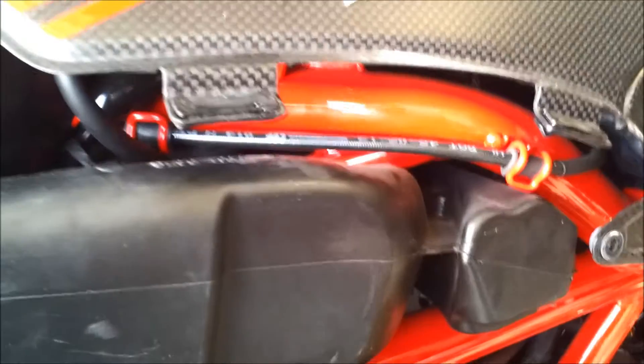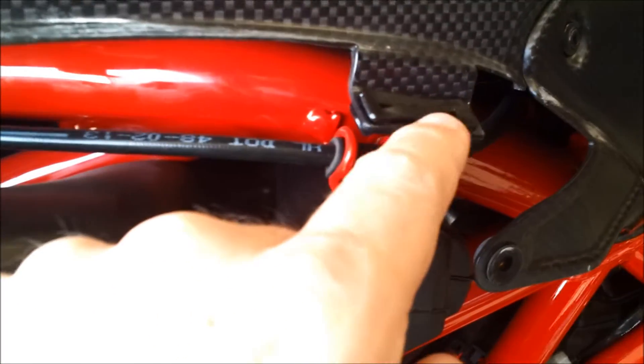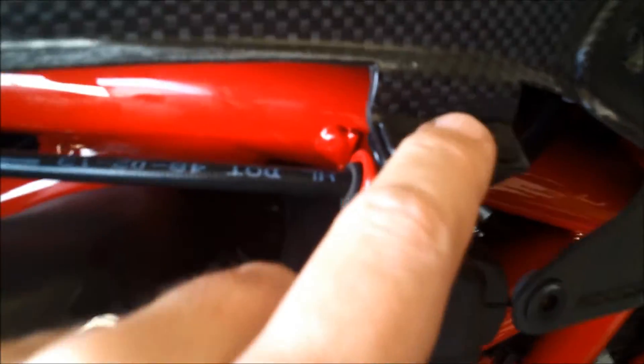A couple notes about pulling that part off: these little rubber pieces have slots in them where you're going to put that piece back in later. One of them came out — they're greased — so I put it back in immediately so they're ready to go when it's time. Just make sure you've got them.